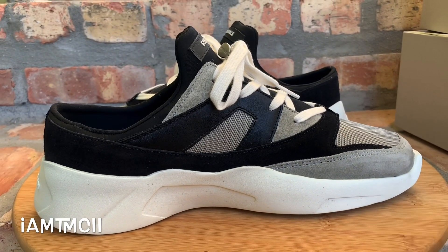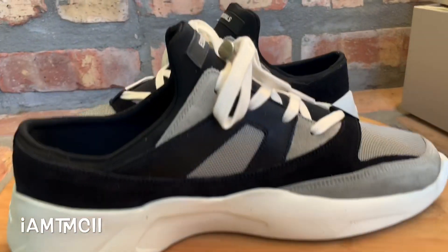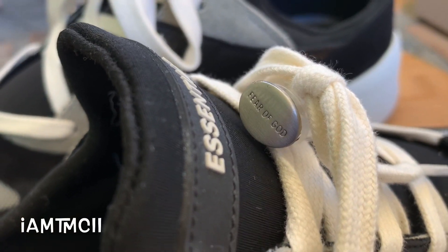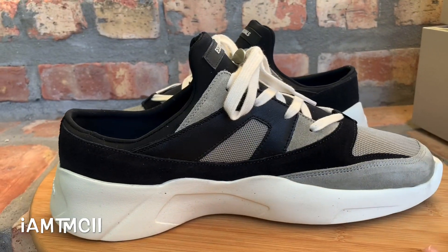All Jerry Lorenzo stuff is on the pricey high end, but I'm not mad at it. This is something just to rock different, you know, to change it up every now and again. You can't always rock Jordans and Adidas and all that stuff, so this was just something to add something different to my collection.